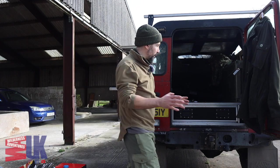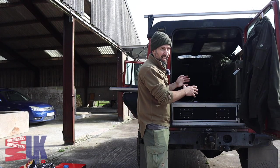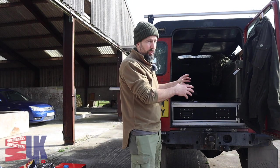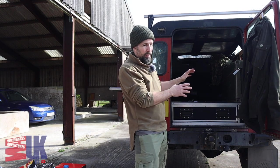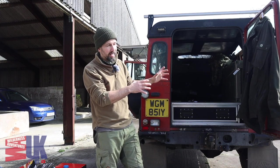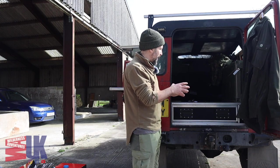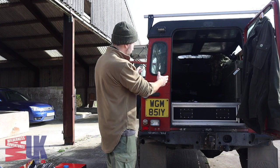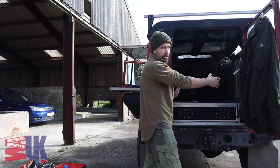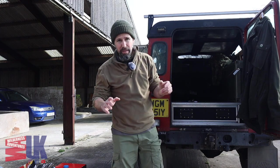Literally all I want in the back of the vehicle is my bed. The kitchen and everything is going to be outside the vehicle. I'm not going to want it as a seating area or a chill-out zone — I'm not going to be having dinner parties in the back of the Land Rover. That is just literally for me to get my head down. So all it needs to fit is a few essentials on the passenger side, kitchen etc., and then the sleeping area on the driver's side. That is basically the vision.